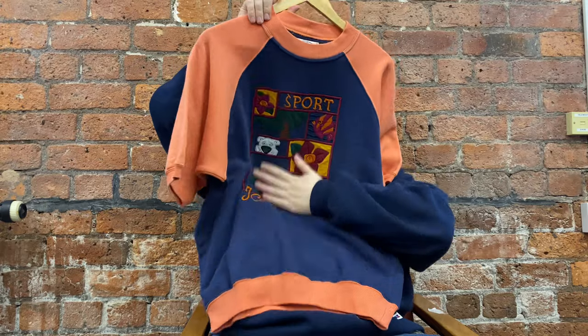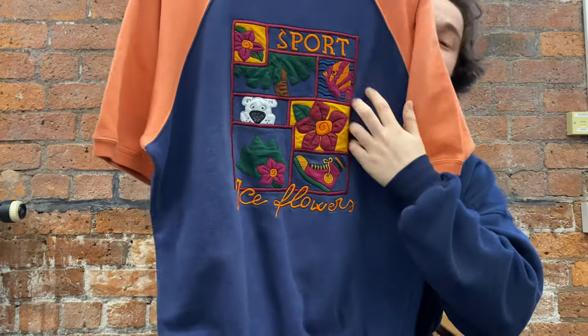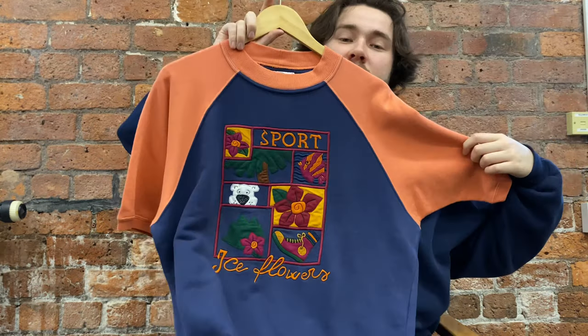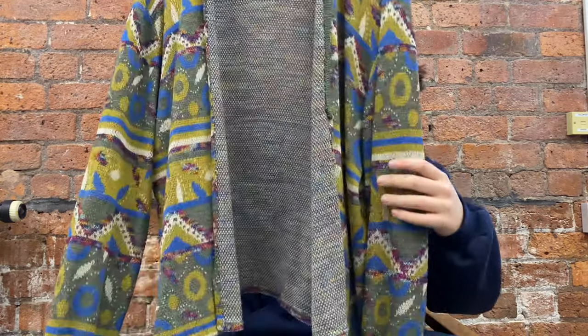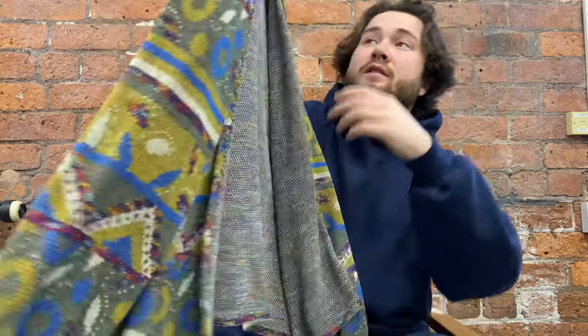Next up is this short sleeve sweatshirt from Iceberg. Before I started I hadn't seen a short sleeve sweatshirt — I didn't even know they existed — but I've got into the world of them, had a few, and they're really nice. This Iceberg one has one of the most beautiful embroideries I've ever seen on the front of a sweatshirt — so much detail, color, and time that's gone into it.